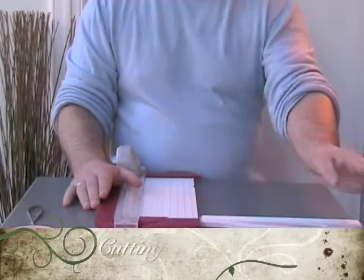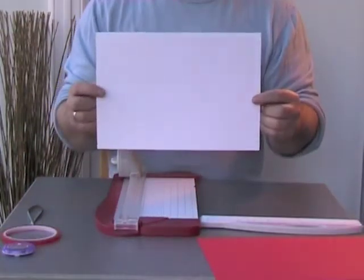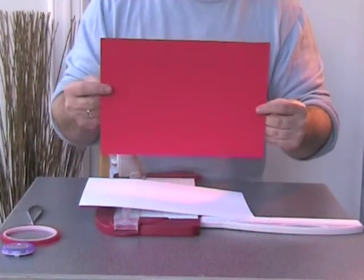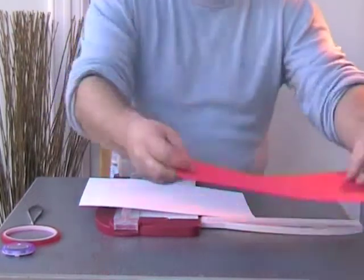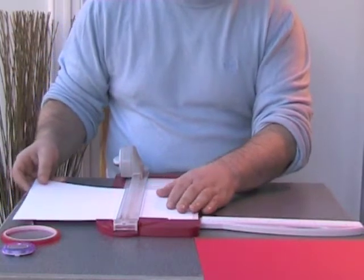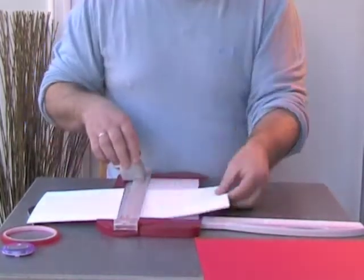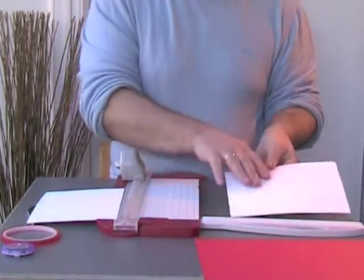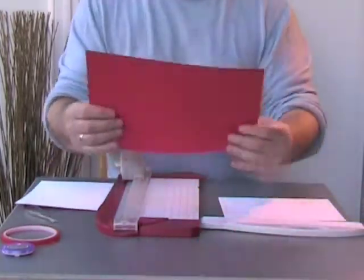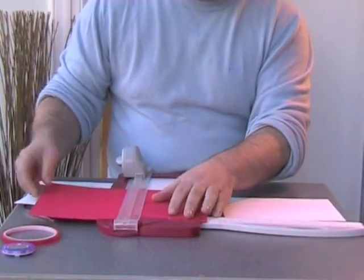The first thing we need for this card is a sheet of A4 linen card and a sheet of red card for the mat and layering. I'm going to cut the linen card first — as per the first class, I'm going to cut it to 148 millimeters, and this 148 piece becomes my base card. Then I need to cut the red card also to 148 millimeters.